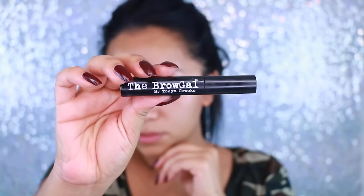After that I do like to set my brows. This is also the Brow Gal by Tonia Crooks, and this is definitely, hands down, my favorite gel eyebrow setting product. Brows on fleek!